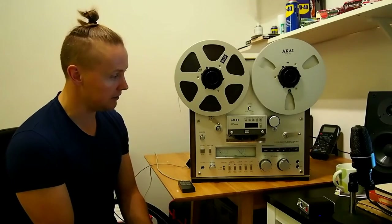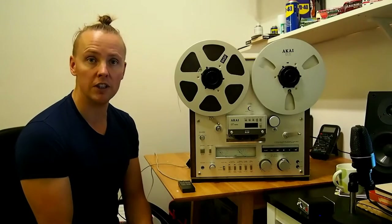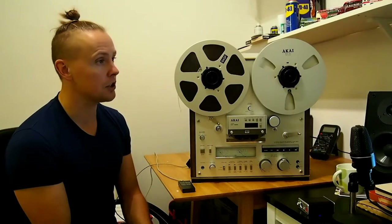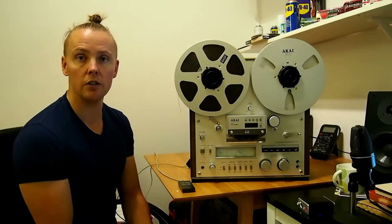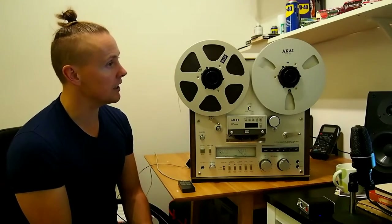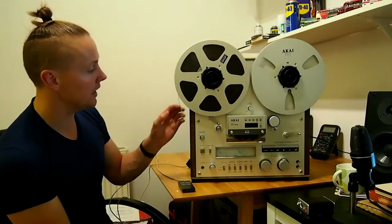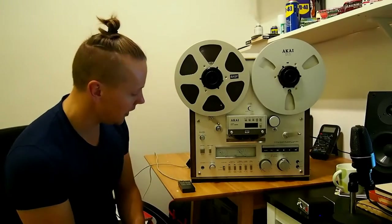Once I'd changed the capacitors as well and put the machine back together, calibrated it and took it back down to my hi-fi room and had a listen, I was absolutely amazed by the quality of its recordings and playback — absolutely superb. It just goes to show that although there was no actual fault on the machine, no noise on playback at all, it obviously made a huge improvement. So after 35 years, this machine is good to go.